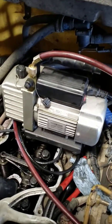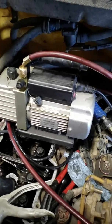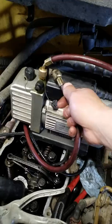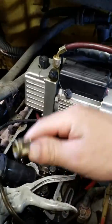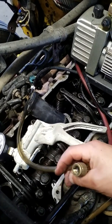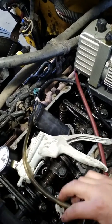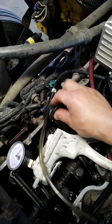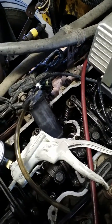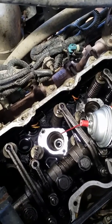If you have access to an AC system vacuum pump, you can use that — it's a lot faster. This is an AC vacuum pump. What I do is plug this line into the vacuum side, and it creates more vacuum pressure, so it sucks all the oil from the cylinder a lot faster and it collects right here. That's what I did.